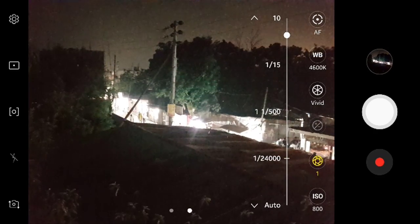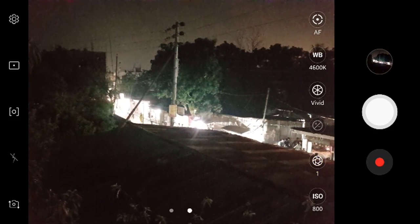Now I'm increasing the shutter speed to 1 second and clicking another photo. It's so bright now that the light is coming out of the screen.